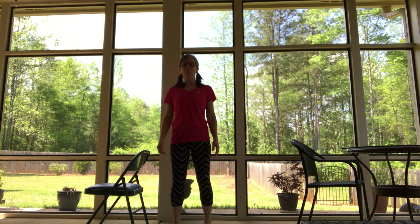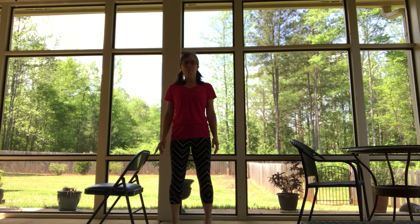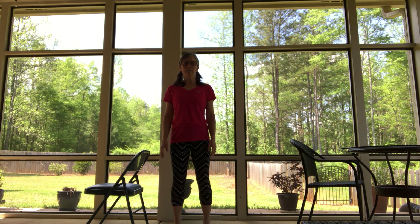Go ahead and take it way up high and hold it. Hold it, hold it. Easy breath — try to relax here. Almost done. Okay, very nice, come on down.